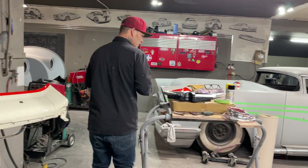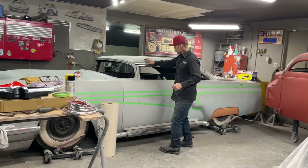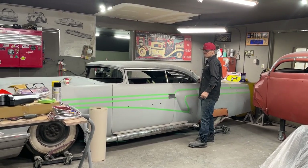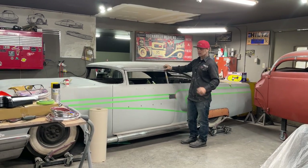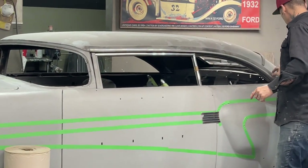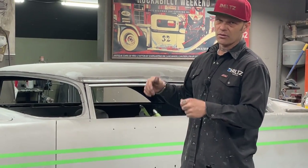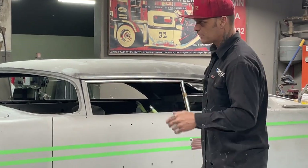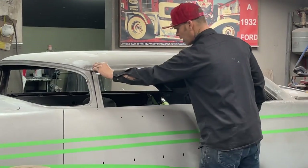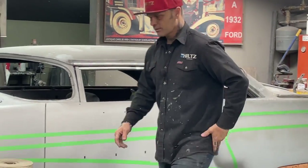You can buy this stick-on chrome with a 3M tape on the back of it. On the drip rail molding — there's times people take their drip rail molding off and ruin it because it's just hard to get off without damaging it, and to fix it takes time. But there is a piece of stick-on chrome that I am going to put on that drip rail molding to fix those and have them look like new.